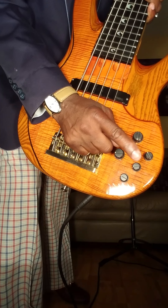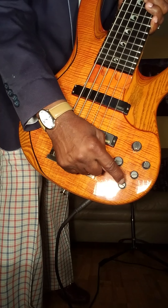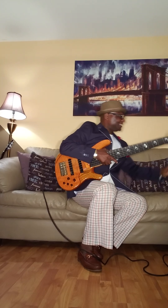So this is the controls. You got the volume, you got pan, and you got bass, and you got mid-mix because you got a three-way switch on the mid. And then you got treble.